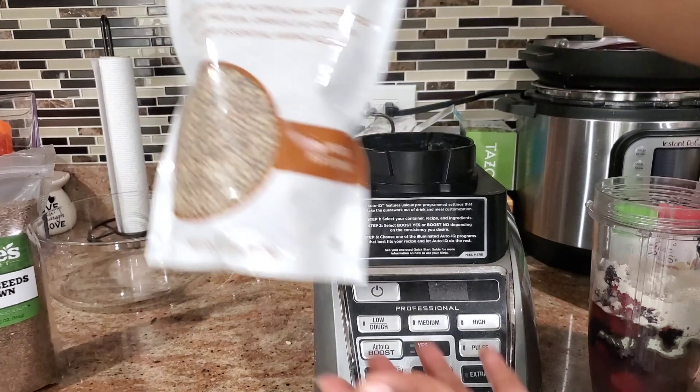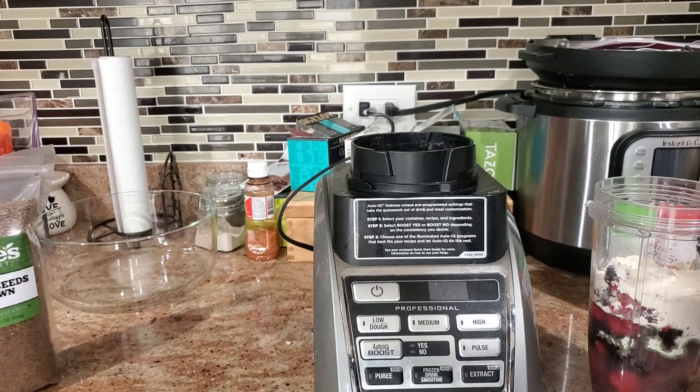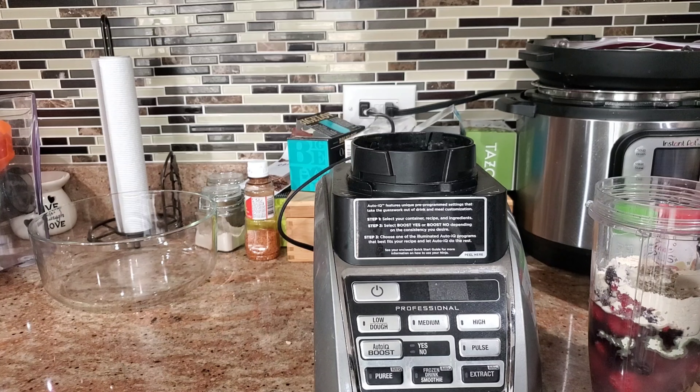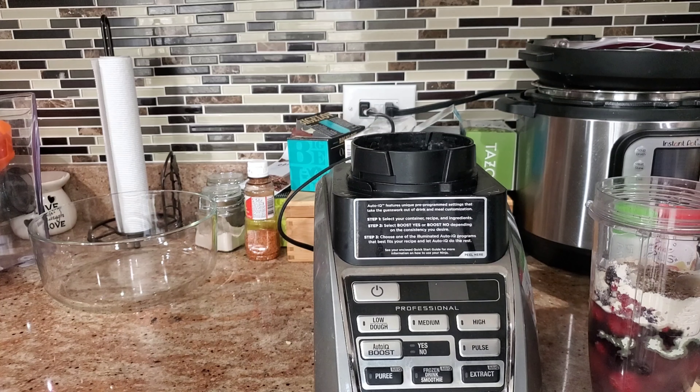Now I'm going to add some hemp seeds. Hemp seeds are wonderful — they're packed with nutrients as well. I'm going to add about a teaspoon of the hemp seeds. Then I get my flax seeds, but the only thing I'm going to add into this one today is chia seeds. I mix up my smoothies — some days it's chia seeds, some days it's flax seeds. It just depends on what I have a taste for and what I had the previous day.